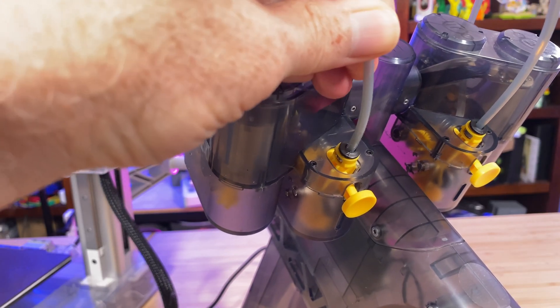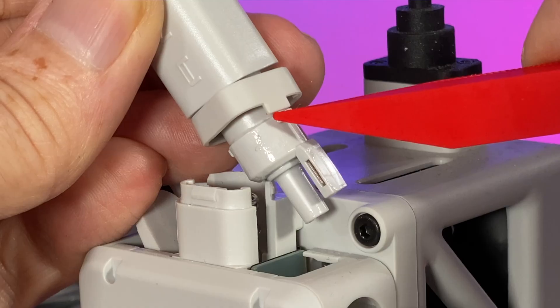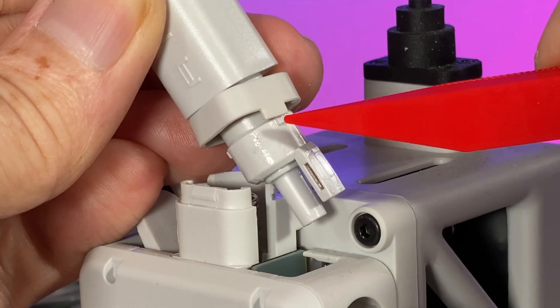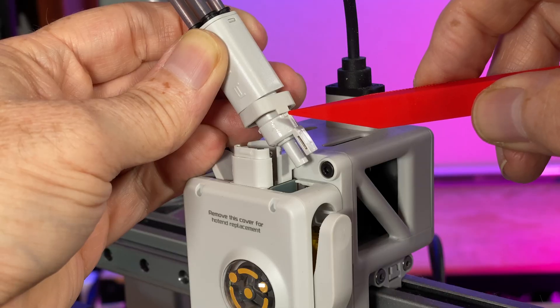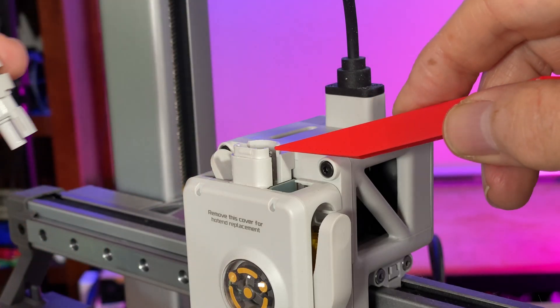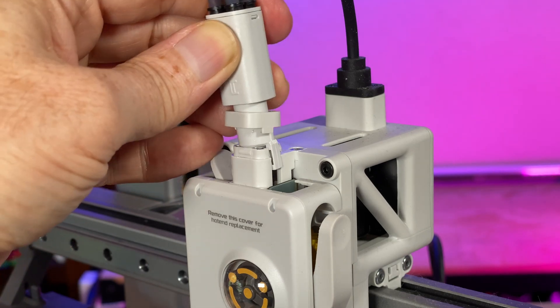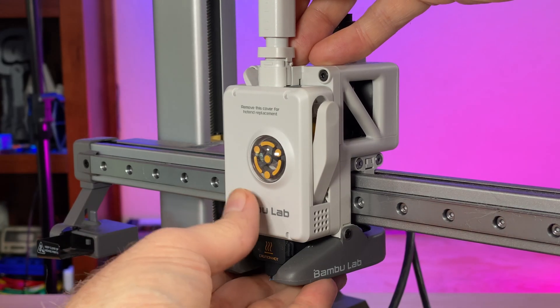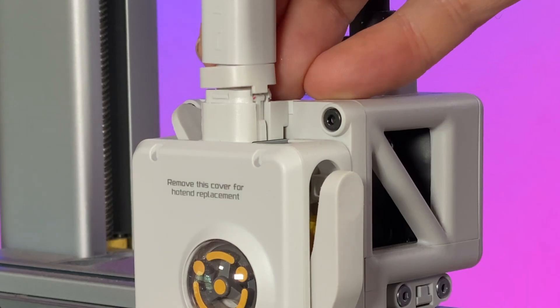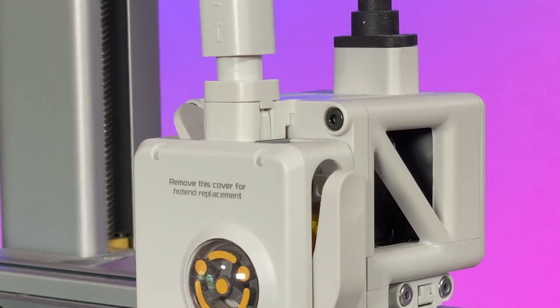Reconnect any tubes back to the AMS Lite and snap the filament hub back onto the toolhead. There's one piece of that retaining collar that sticks down a little further than the rest — that's the part you pried up on — and it fits in that notch, so use that to make sure the collar is aligned correctly. After making sure the nozzle is at room temperature, support the toolhead from below and press the whole filament hub down until the collar snaps back into place.